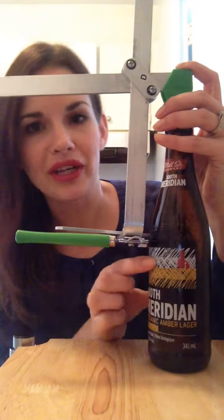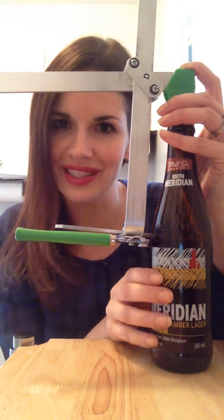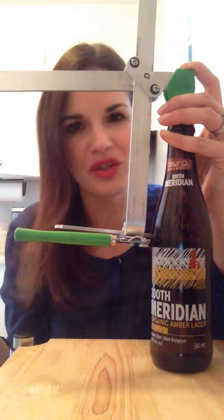So I've set it up to cut right above this Mill Street Organic label. And it's always better to have a beer bottle that has the label printed on instead of paper, obviously, so that you can wash it a lot easier.